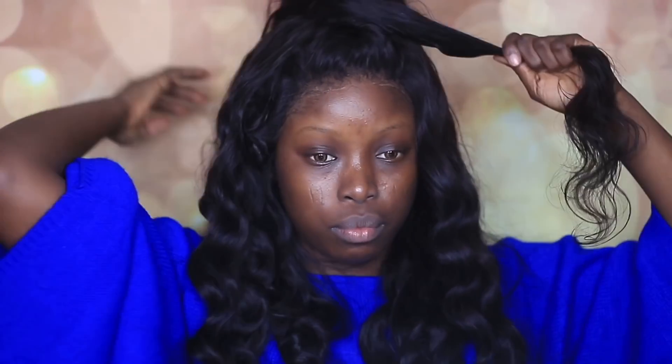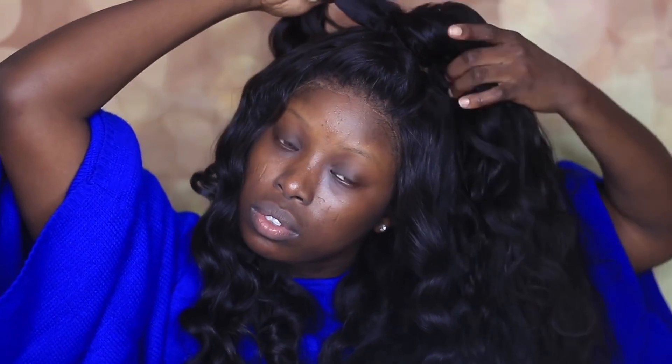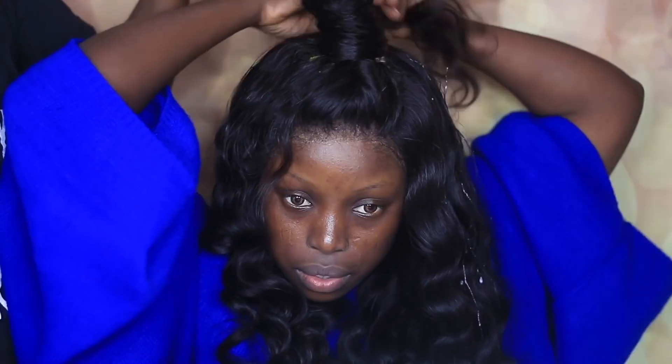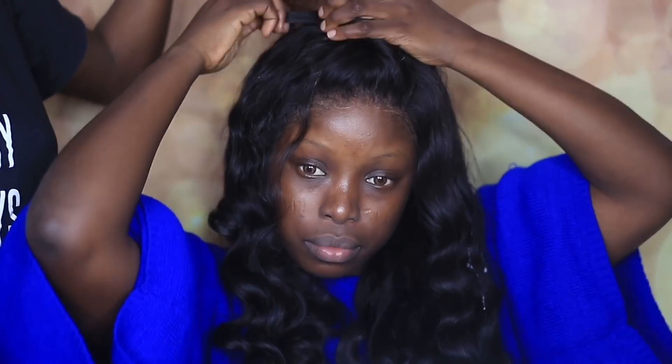When I'm done wrapping the hair, I take a little bit of hair and use it to wrap around again. That's my sister Dobra by the way — I need her to help me hold up the hair so I can do this.